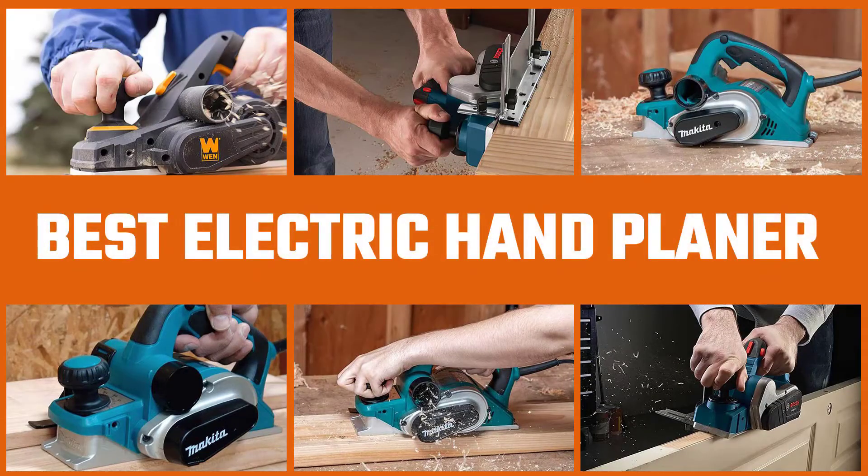In this video, we have put together a collection of the best electric hand planers currently available. Let's get started.